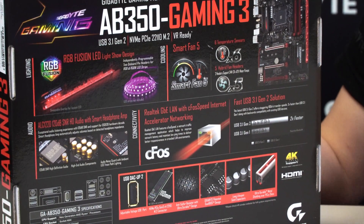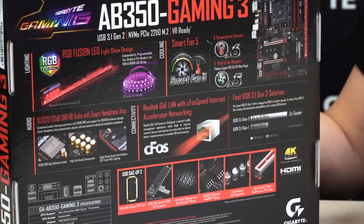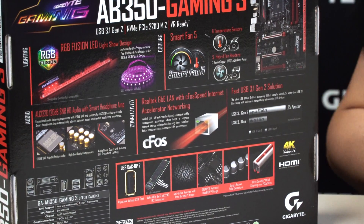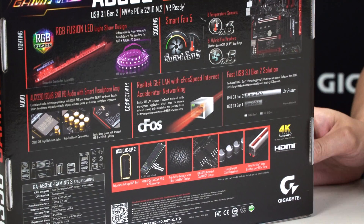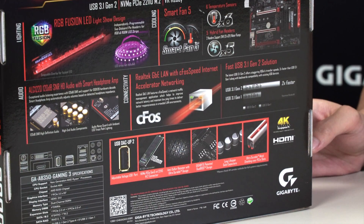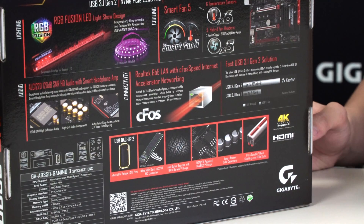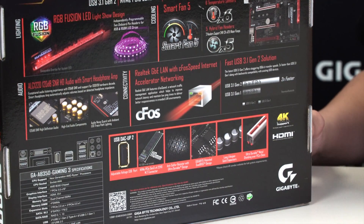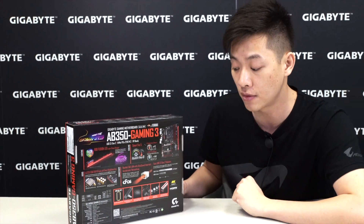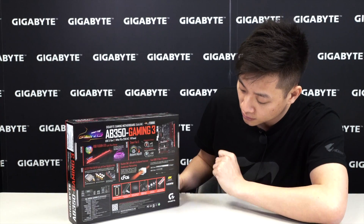You have Amp-Up Audio to give you the best audio performance, and Realtek LAN with cFOS Speed to give you packet prioritization and a better internet experience. You also have USB 3.1 Gen 2 and USB DAC-UP 2 ports — the DAC-UP 2 gives users the option of adjusting voltage to compensate for longer cable lengths or power-hungry devices that drop connection due to insufficient power from a standard USB port. We also talked about the M.2 and the ultra durable PCIe armor. Let's look at the accessories first, then take the board out for a closer look.